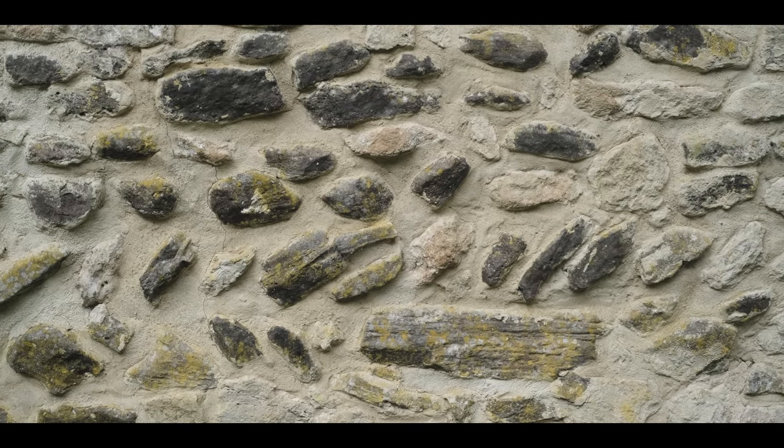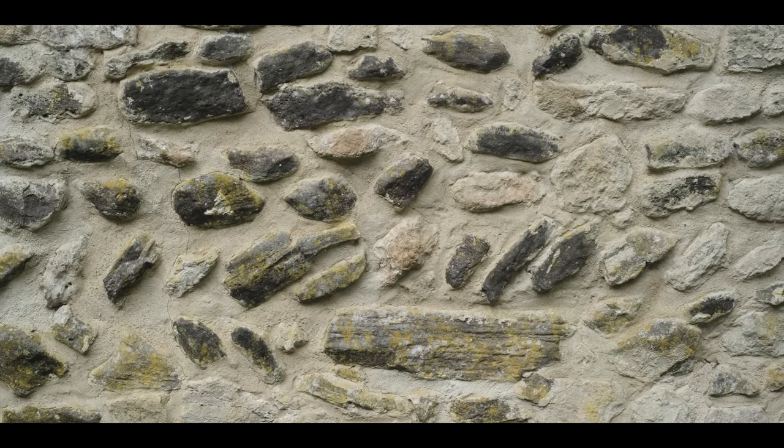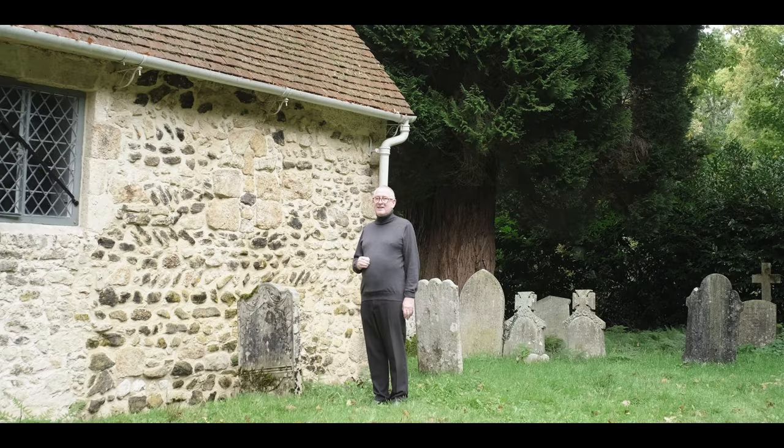Near the top of the wall we can see the stones are laid in a slightly different way — in a herringbone formation — and this just gives a little bit of added strength to the wall. It was very popular in the late 11th and early 12th centuries.